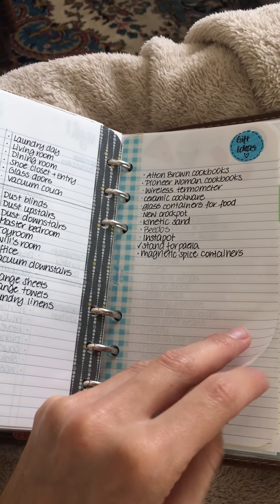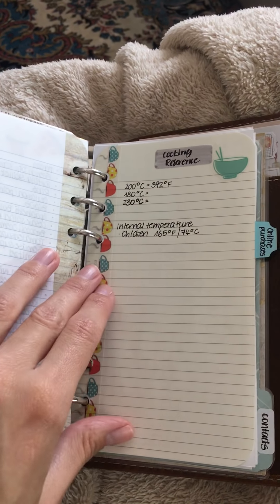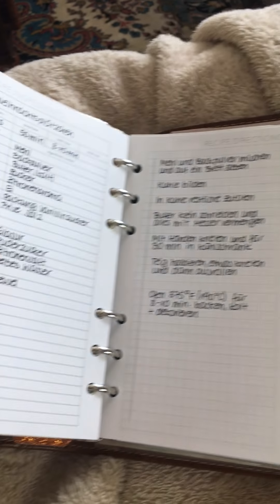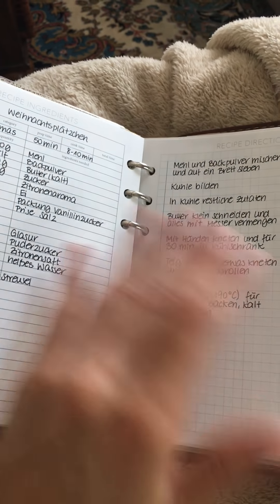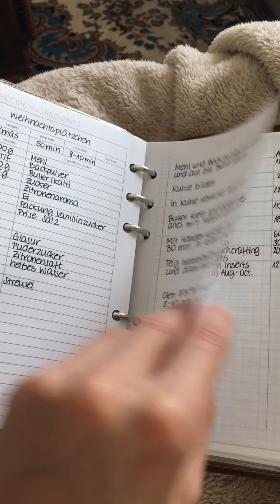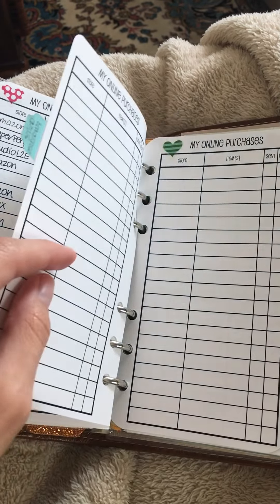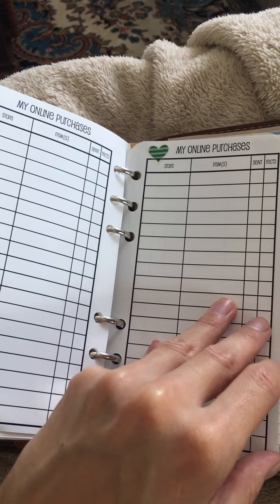There's gift ideas, foods we love, cooking reference — still need to update that, it's been in here since I got the planner. I have my favorite Christmas cookie recipe so I can reference it if we travel somewhere to cook over Christmas. There's also a spending tracker and online purchases insert from So Much Crafting.